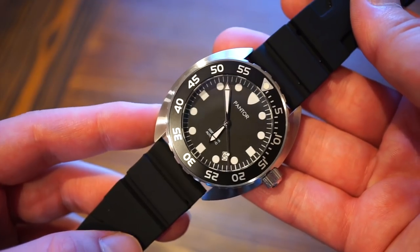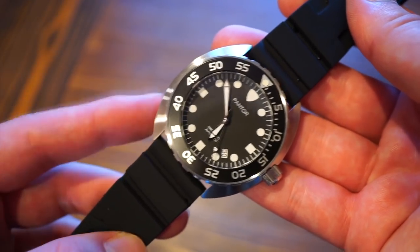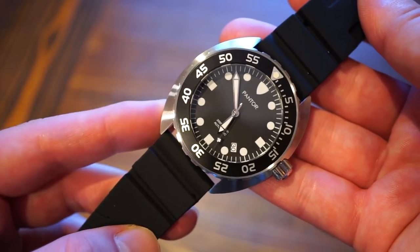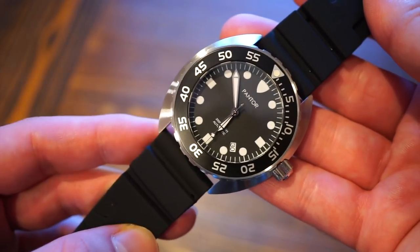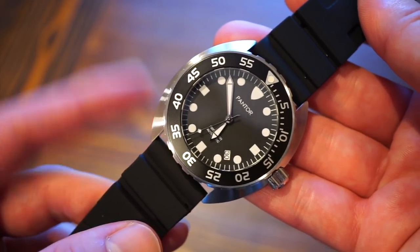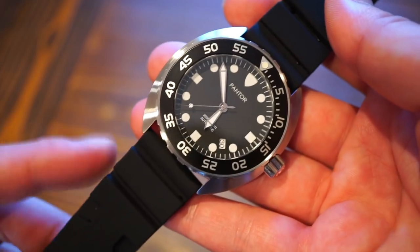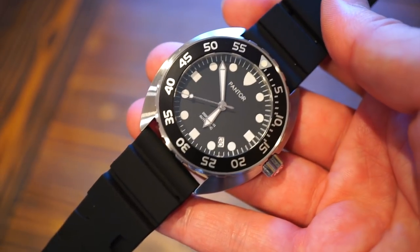This watch is $199 on Amazon, where I bought it. Most Pantor watches are around $400, so it's a bit unusual to find this for $199. It's a brand new model they released called the Pantor Nautilus.